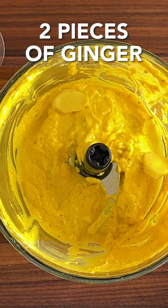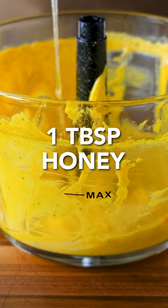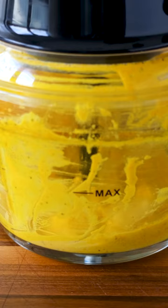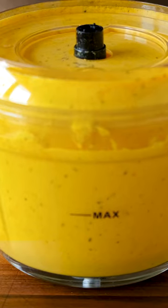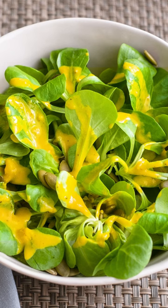Toss in two healthy sized pieces of ginger and a rich, tasty tablespoon of honey. Let's finish up the seasonings with a good grind of sea salt, blend it together one more time and it's ready to turn any simple salad into a healthy powerhouse.